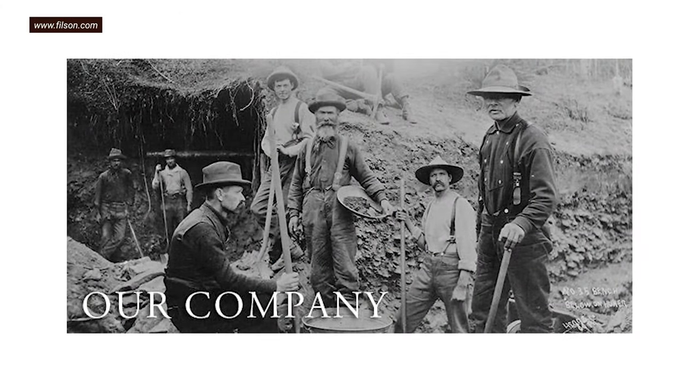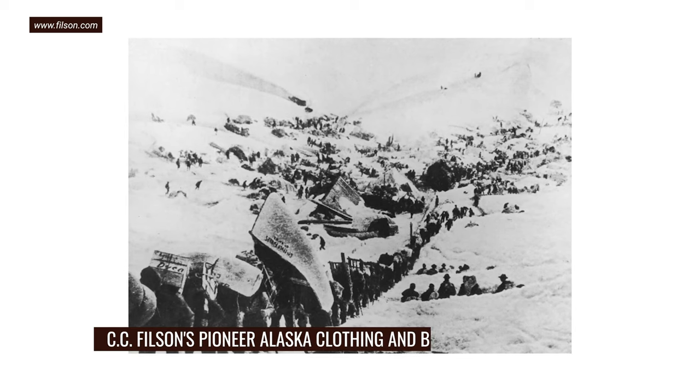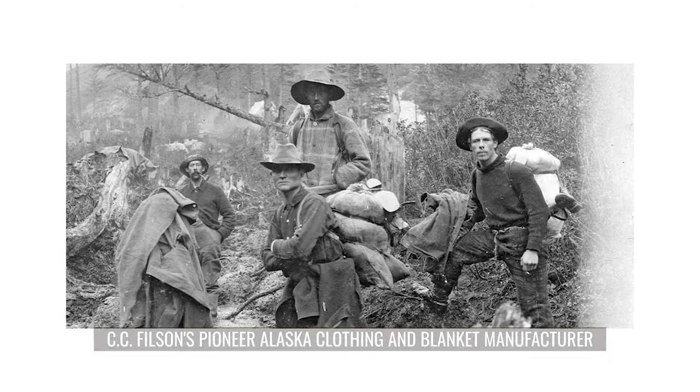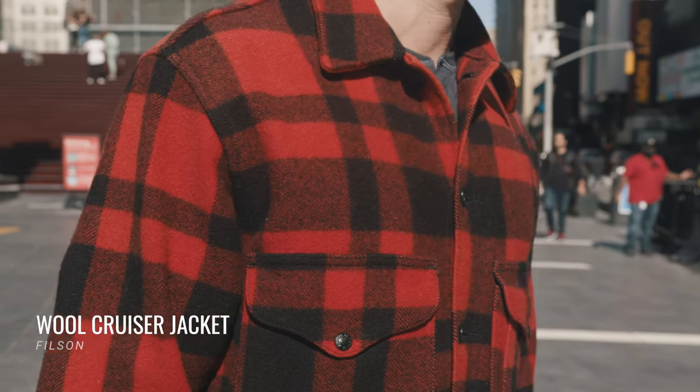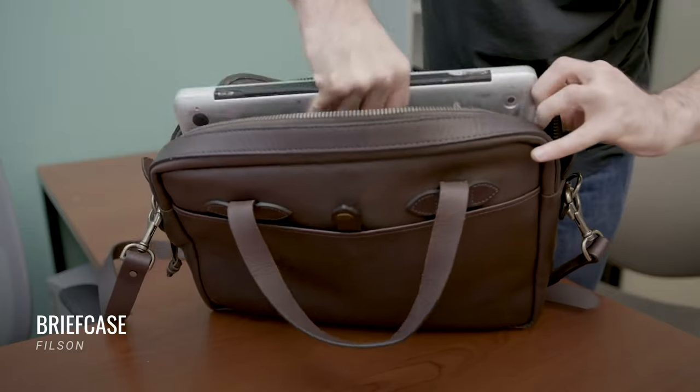Filson, if you're not familiar with the brand, is a company that used to outfit miners headed to Alaska's gold rush. When it was founded in 1897, it was actually called CC Filson's Pioneer Alaska Clothing and Blanket Manufacturer. Today people don't use them for hiking the Yukon as much as they use them for looking really cool in Manhattan — and I don't think there's anything wrong with that. The products are typically really well-designed and really overpriced.